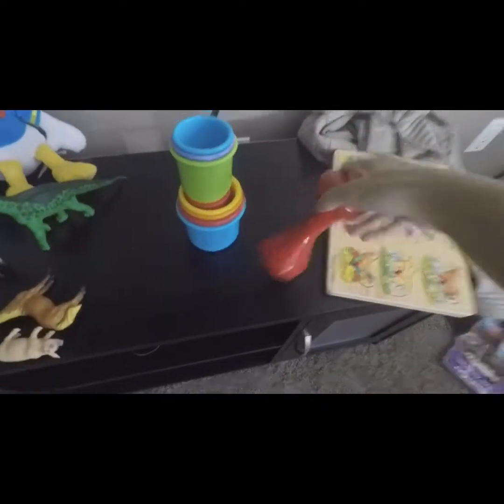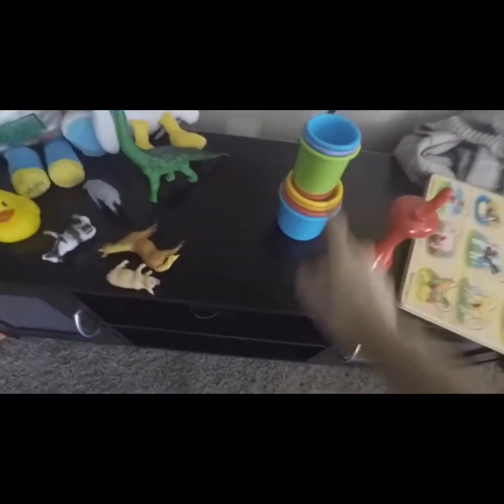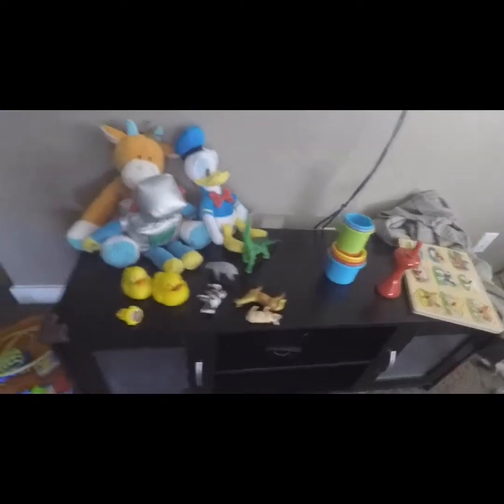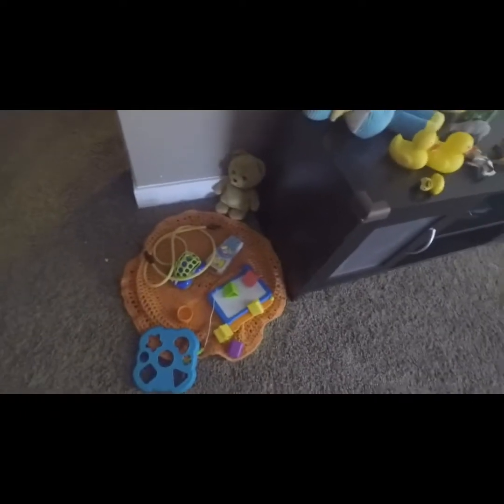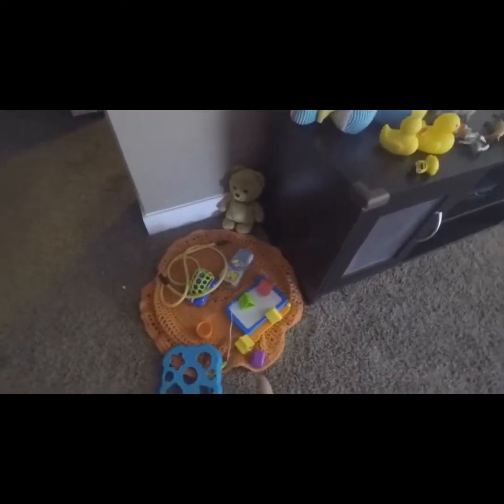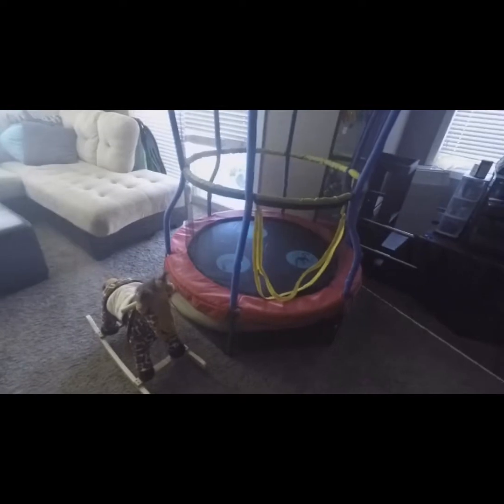This is from Ikea — it's a light that he spins around. His stacker he still loves. He just has some animals out as he loves ducks and things. He's working on a shape sorter in the bucket somewhere, and just drawing and stuff. And then there's his trampoline.